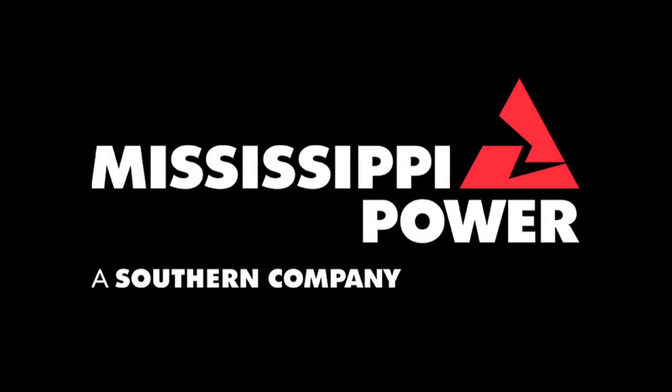At Mississippi Power, safety is our first priority — not only for our employees, but for you, our customers. Check mississippipower.com regularly for more information on electrical safety.